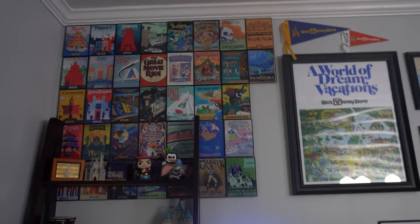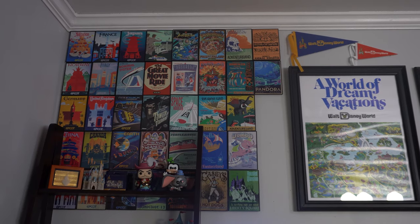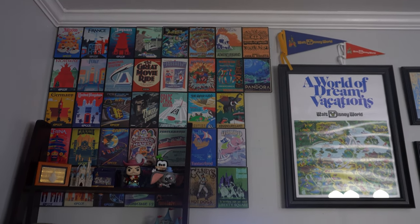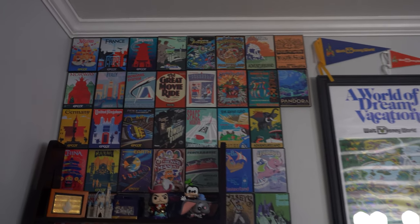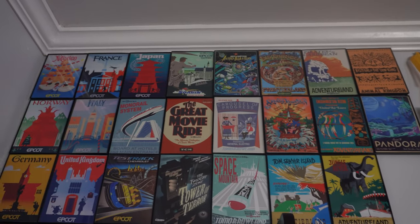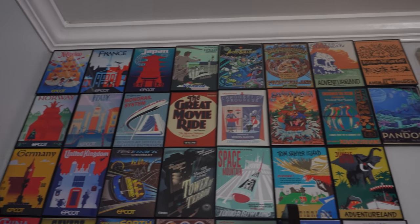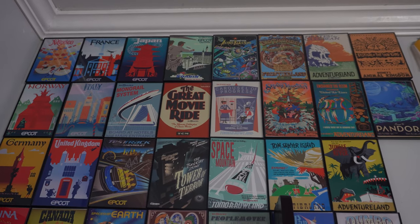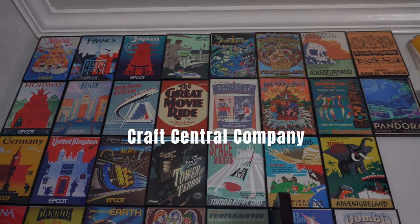This is the Disney wall that I cherish and love so much — it was my very first Disney home project. Sorry if the camera is shaky; I don't have a gimbal and I'm new to the whole YouTube thing. Starting with the pictures up here, these were the very first pieces. When I was randomly looking on Etsy, I found them from a store called Craft Central Company. They're not on Etsy anymore — they have their own website and I'll post a link in the description.